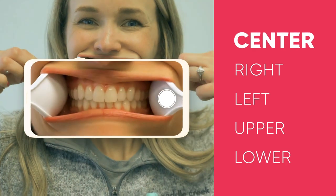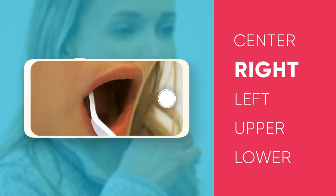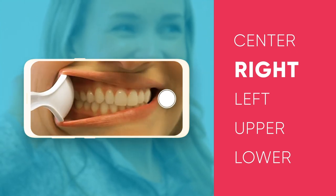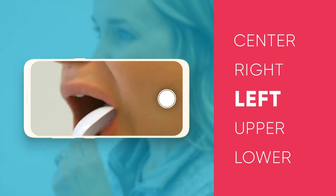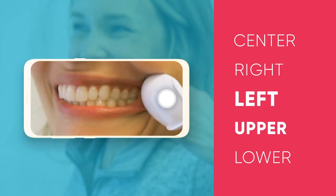The first photo is the center photo, just of the teeth — make sure you're biting down normally as you take these photos. The second photo is going to be the right side, so leave the spoon in on the right side and keep the camera closest to the spoon. Then we'll do the left side: take the spoon, put it in on the left side, and you get a great photo just like that.